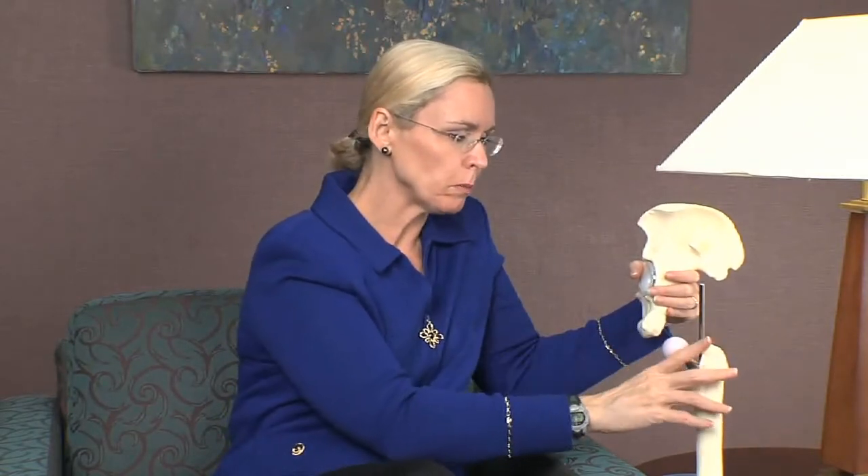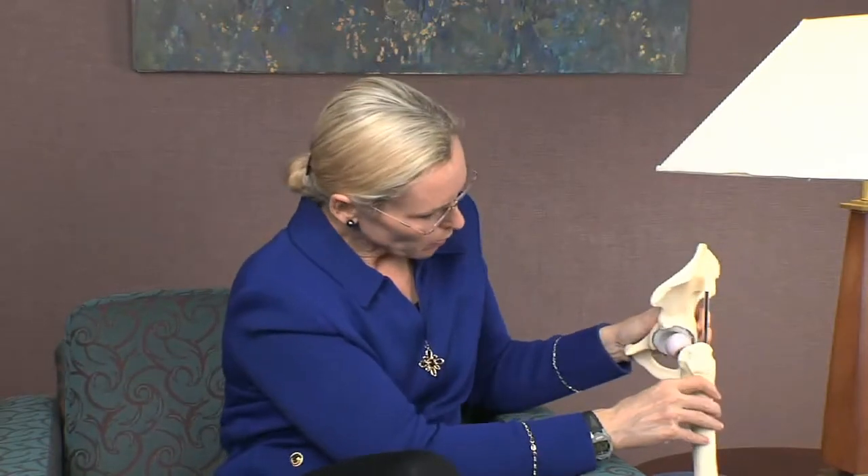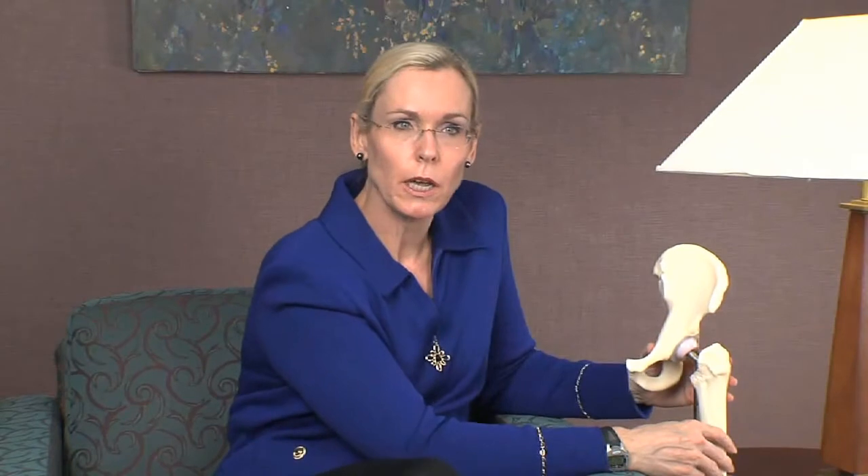On the stem — the femoral side — we put in a stem that usually has this shape, which is actually very bone-sparing, so there's not much bone that we remove. And then that is what the replacement looks like when it's all put together.